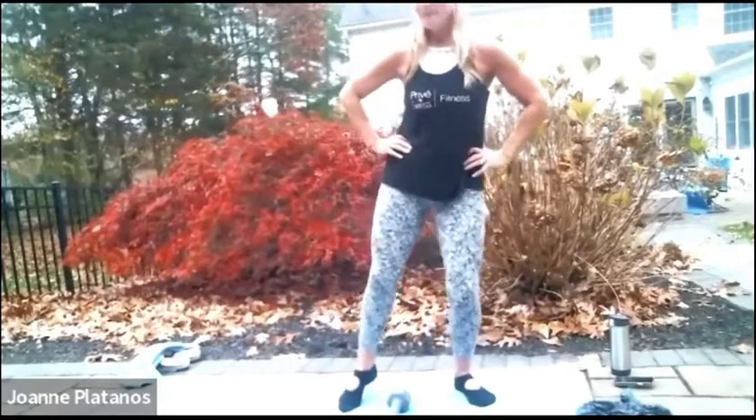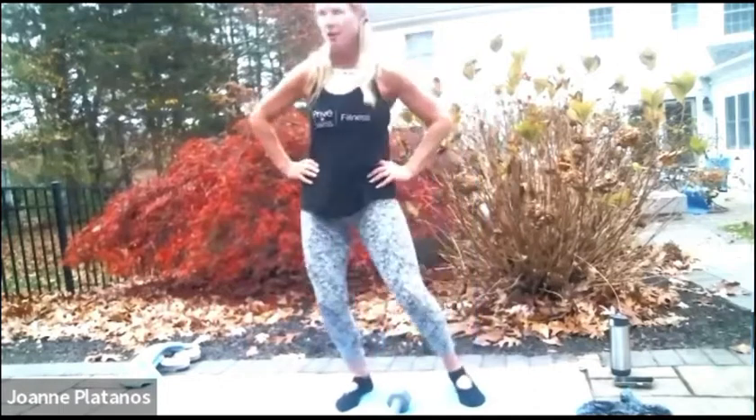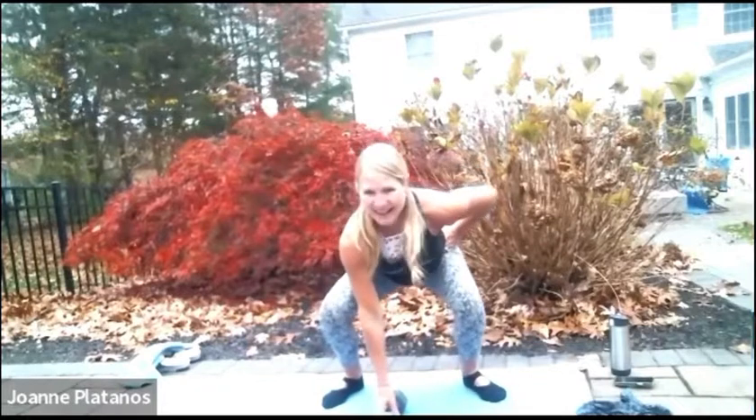Right. So when you're ready, left side. This is how we do it. One hand on a hip because it just looks good. Take it down. Let's take it up.